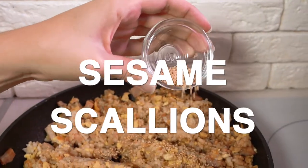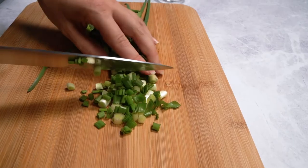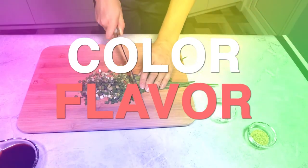Add sesame and scallions — sesame oil are great for adding color and flavor.